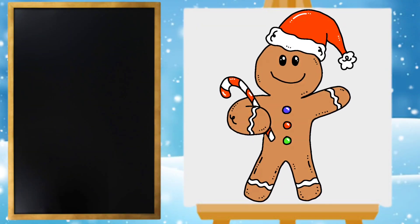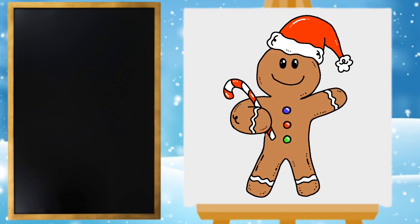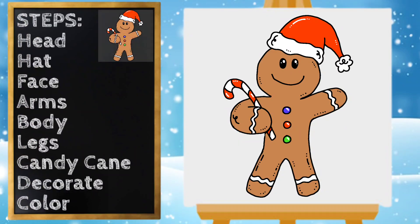Hey everyone, Miss Ashley here and today we are gonna draw a gingerbread man. Let's get started! We'll start with our gingerbread man's head, so I'm gonna start near the top of my paper.